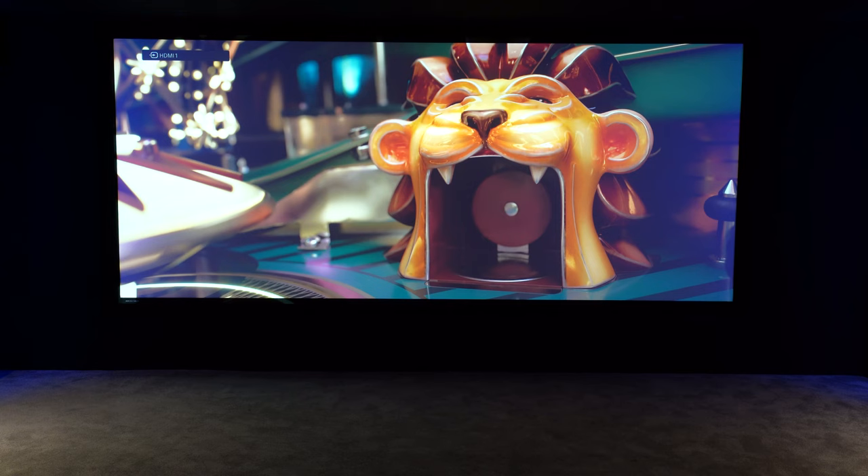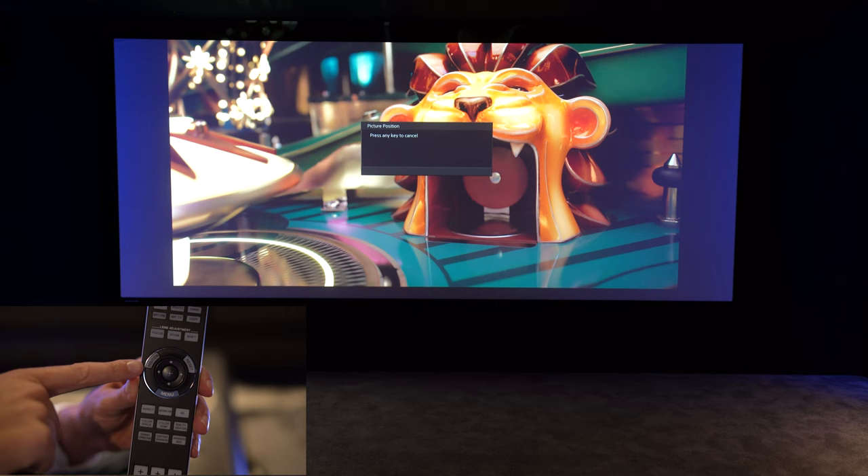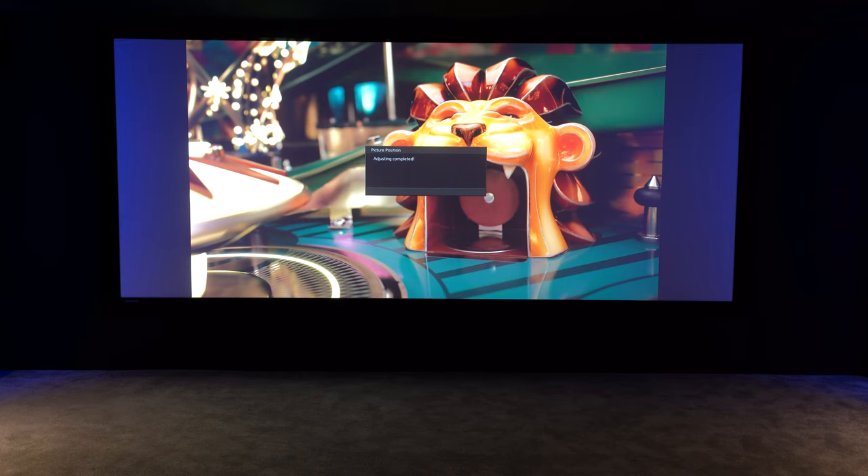If you go back to 16 by 9 content or TV shape content, you'll see that it's now cropping the top and bottom of the image off. This isn't ideal, so we want to go back to a different picture position — our original picture position — so that we can see the whole 16 by 9 image with black bars either side of the screen.